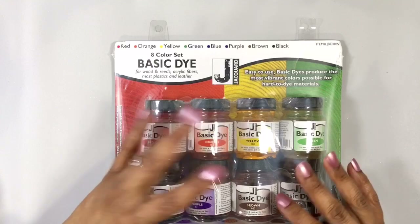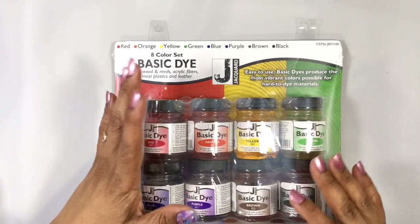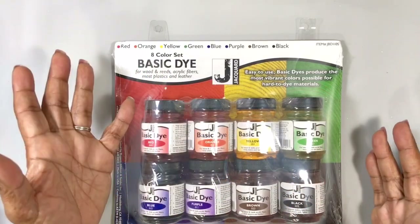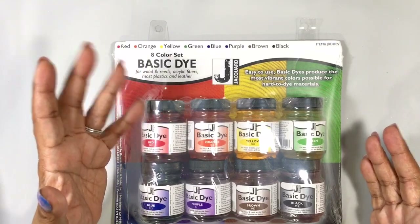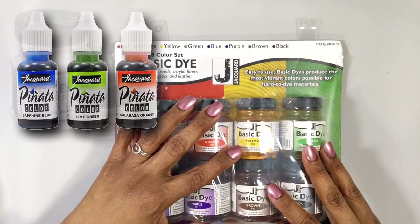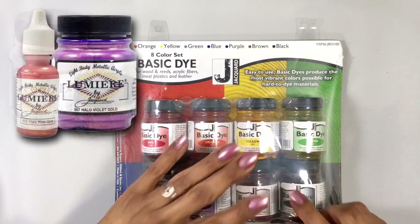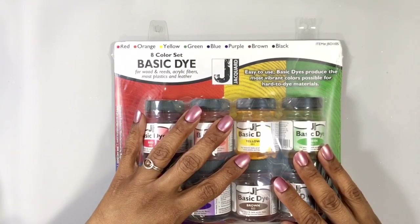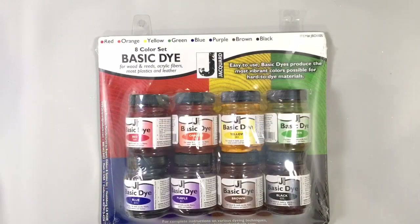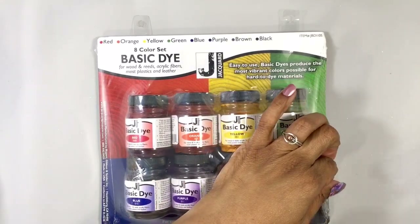When I like a couple of products from a company, I have a tendency to want to try other things they make. I love Jacquard's alcohol ink, their Pearl Ex mica powder, and their Lumiere paints a lot. These dyes are a powder and they're meant to be mixed with water to dye things that are usually difficult to dye with brilliant color.